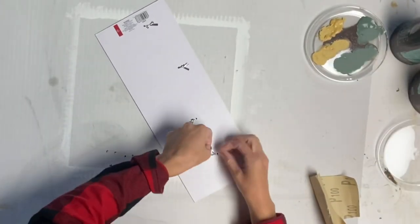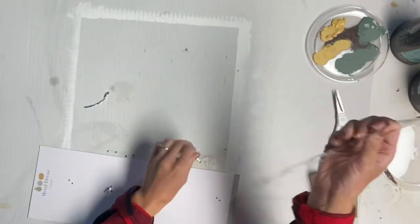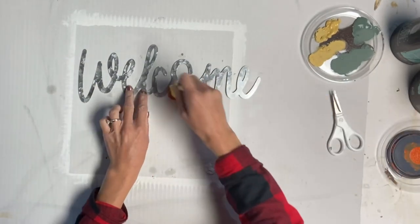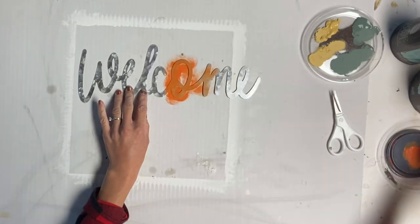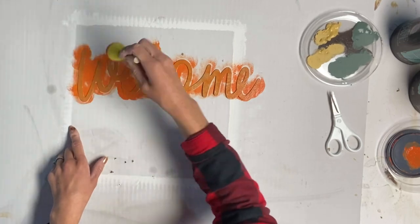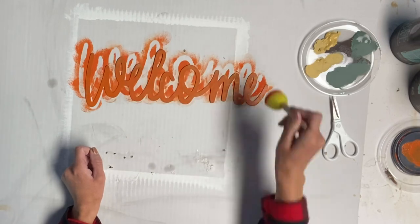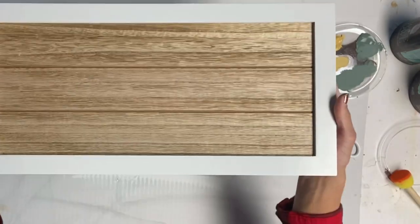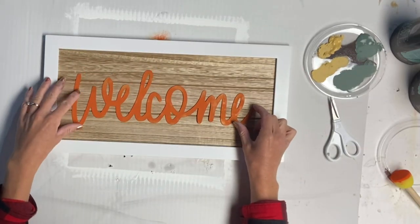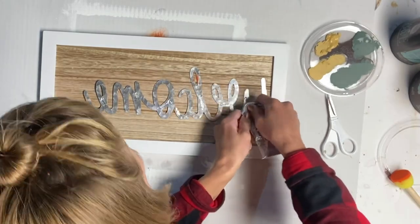I went to this welcome sign — I got this from Target, it was $3, and it's galvanized metal. I took some mandarina and a foam dabber and painted the welcome with two coats of mandarina, and allowed that to dry. Then I took this board that I also found at Target for $5, and glued the welcome sign with E6000 onto the center of the board.